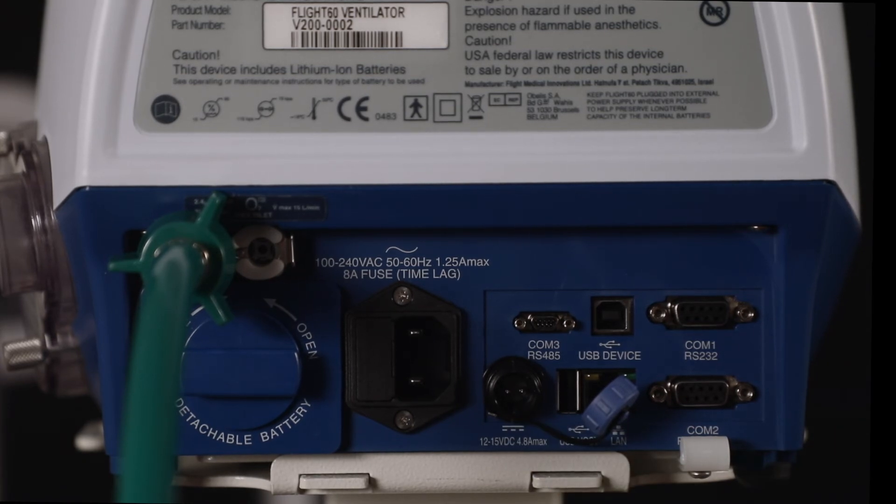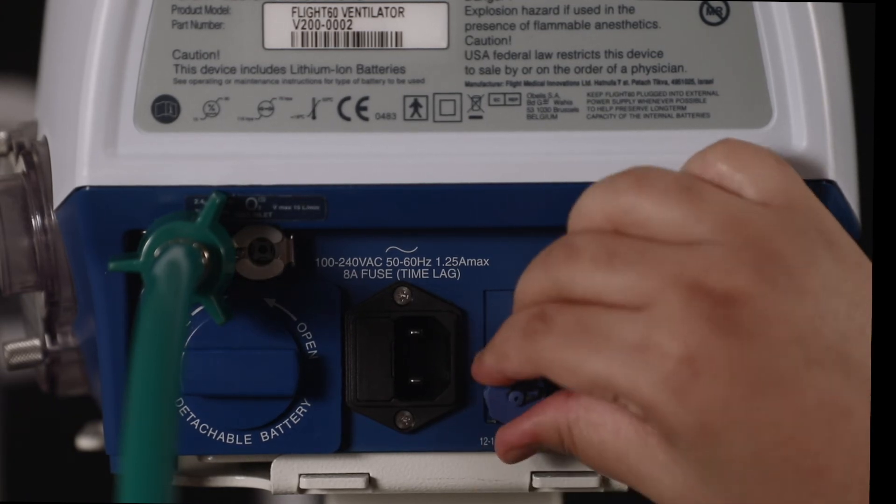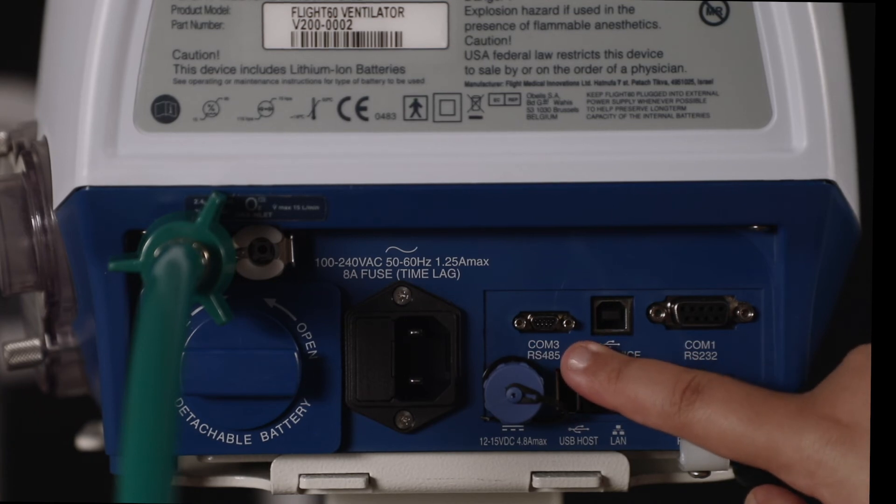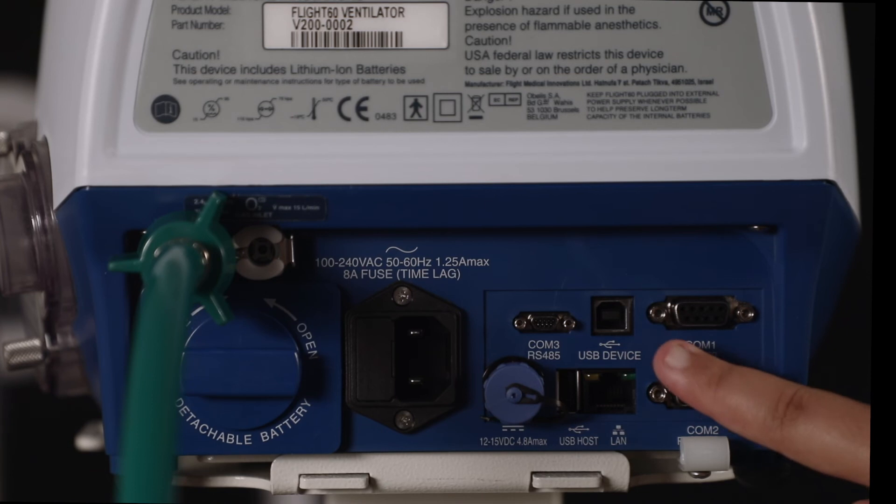To close it, simply put the cap back on and rotate it clockwise. On the right, we have a communication port and a USB device port which can be connected here.